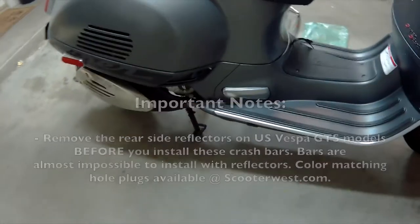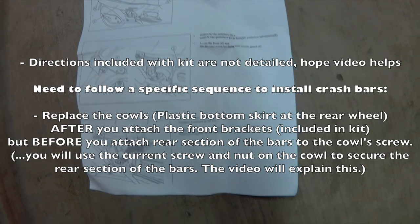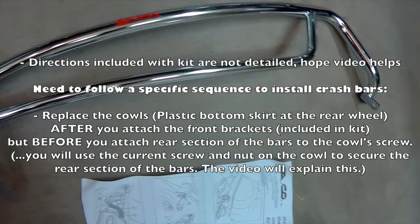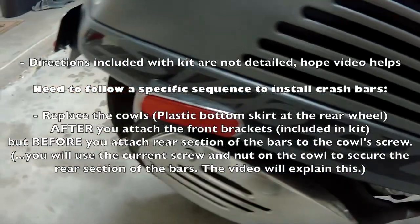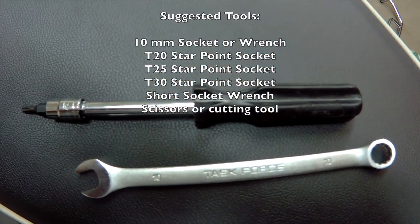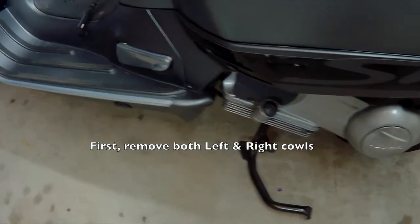I highly suggest you remove the reflectors — it'll make the install much, much easier. There's a very specific sequence to installing this and it's not hard, you just need to know what it is. Basically you're going to remove the cowls, the plastic cowls on the side of the wheel, then install the brackets, then put the cowl back on and put the final rear screws on. You need at least three T-star sockets and some other simple parts.